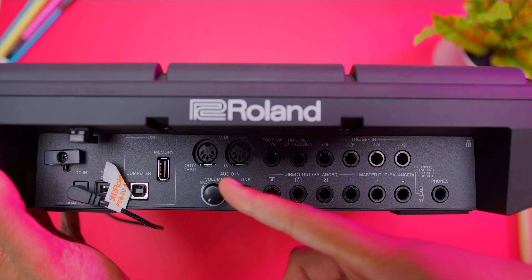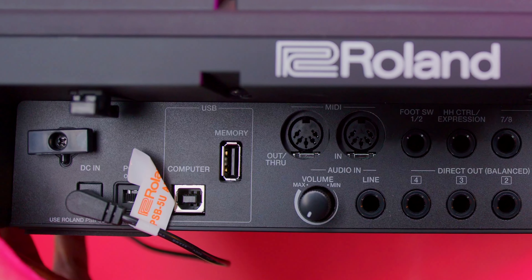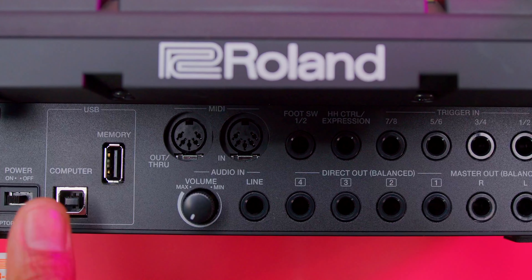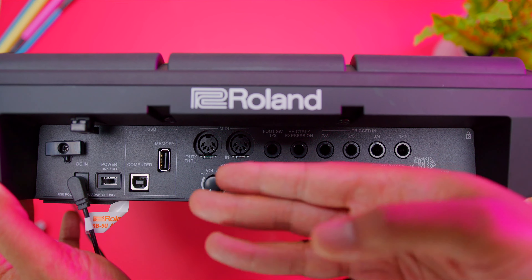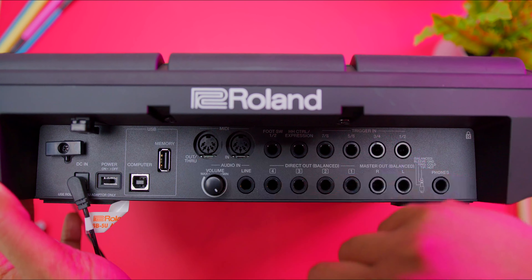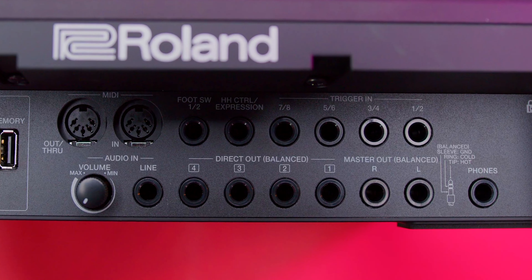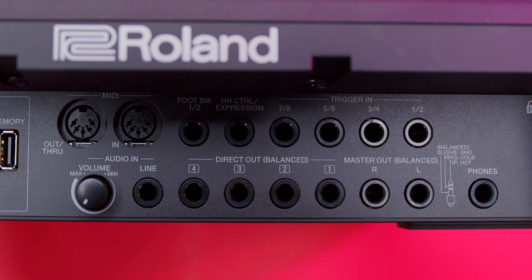Let's talk about the ins and outs. You have your power section with the DC jack and power switch, MIDI connectors next to that, a foot switch, hi-hat control, and expressive pedals. Below that you have your audio jack with line in, direct out jacks, master out jacks, and your headphone jack. Very easy, very simple system.